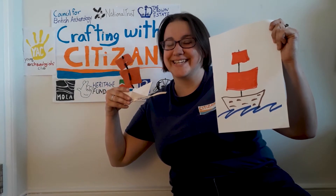Hello, my name is Dani and this is Crafting with Citizen. Today, in honour of the anniversary of Operation Dynamo, I thought it might be fun to draw some little ships. Can't draw? Don't worry, after a quick history lesson, I'll show you how to use your own little ship to make a masterpiece like this.